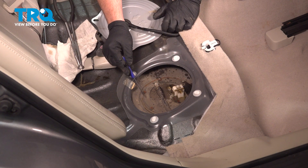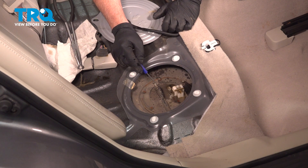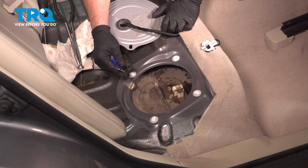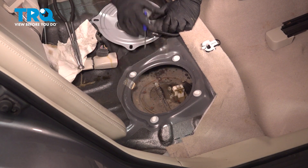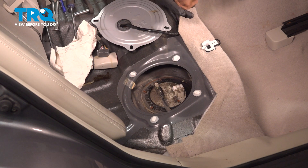Around the perimeter we have a series of screws, and we also have a fuel line right here that we need to disconnect. Ideally, use a vacuum or compressed air to clean all the debris away from the top of the tank — we don't want any of this falling into the tank when we pull this out. Safety glasses are a must; you want to protect your eyes.